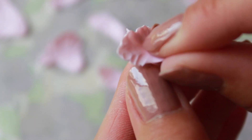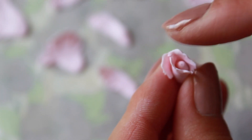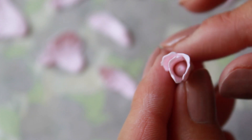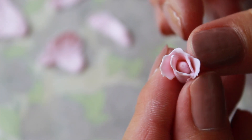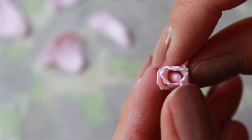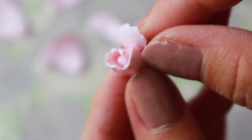It'll be easier to use smaller petals in the center, and then gradually add larger petals as you grow outwards. The petals can also start opening outwards as you get farther from the center, and this will look like your peony is blooming.